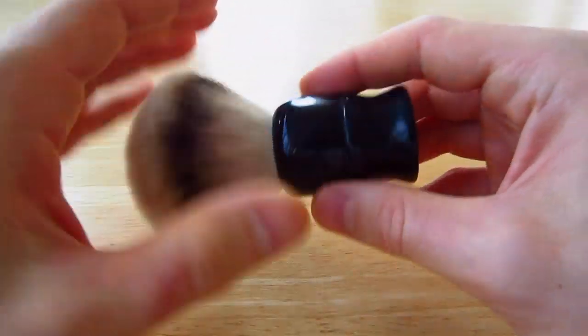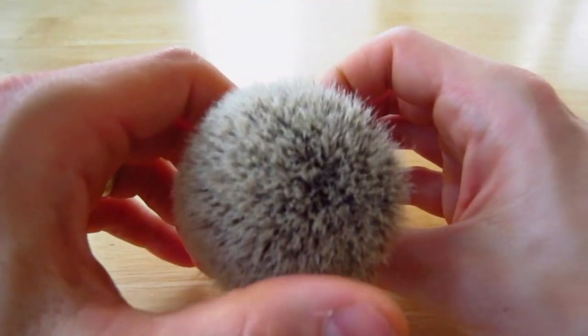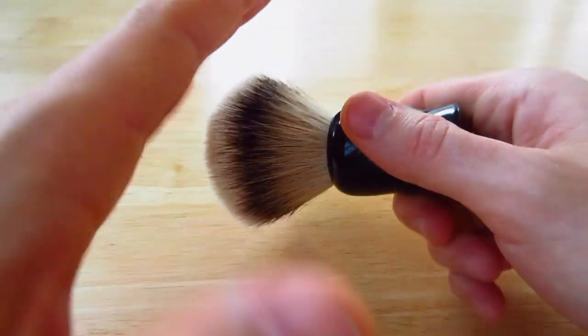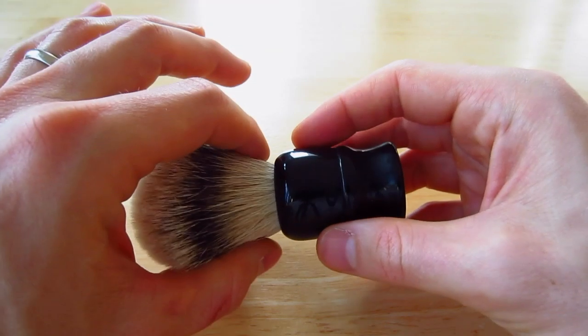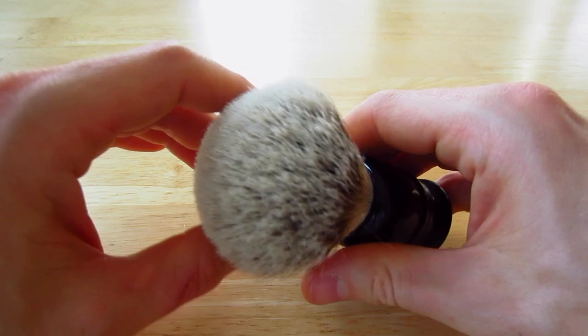There's tons of hair in here. And if you would like a stiffer brush — because I don't face lather with this; I find it's better for bowl lathering just because it doesn't have the backbone that I really want to face lather with — he can set this knot deeper in the handle, which will help stiffen up these hairs.